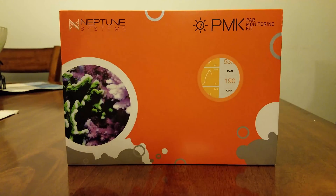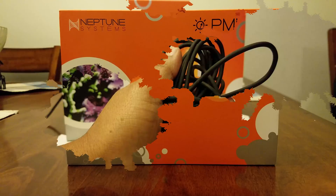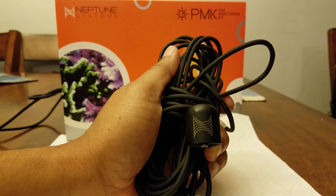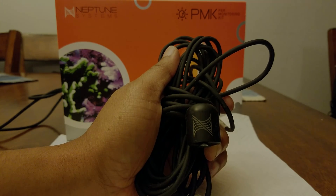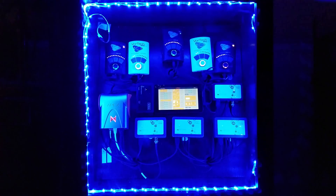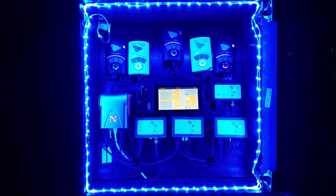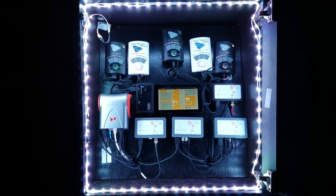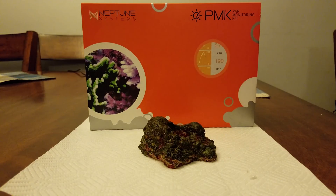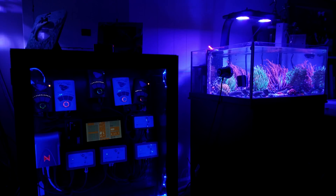Out of the box, the Neptune PAR Monitoring Kit comes with the Neptune PAR sensor. This is similar to the Apogee sensor, but the outer shell is set up so you can leave it in salt water for a long time. It comes with the Advanced Sensor Module, which plugs the PAR sensor into your Apex system and also allows third-party sensors with a little DIY work. It adds another temperature probe port to your system as well as six switch ports. It also comes with real reef rock to hide the PAR sensor in your reef tank, and a six-inch Aquabus cable.